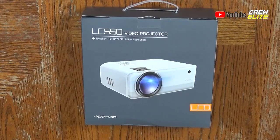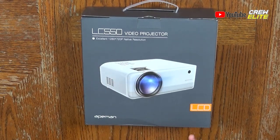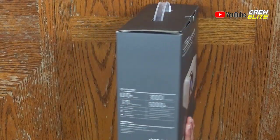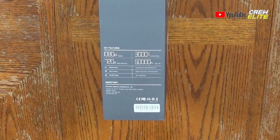On the front side, it says LC-550 Video Projector with a picture of the projector in the middle. It states excellent 1280x720 native resolution, but this projector does support 1080p. On the side of the box, you guys can actually see some key features listed there.